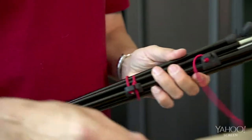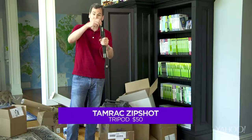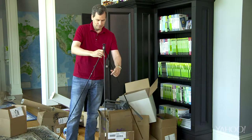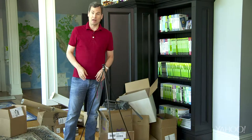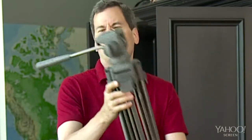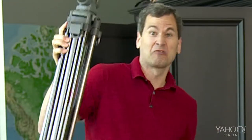Like this baby. This is the Zip Shot. It is a tripod. Actually, you know what? It's not a tripod. It's a primal scream against the heft, bulk, weight, and general pinchiness of real tripods.